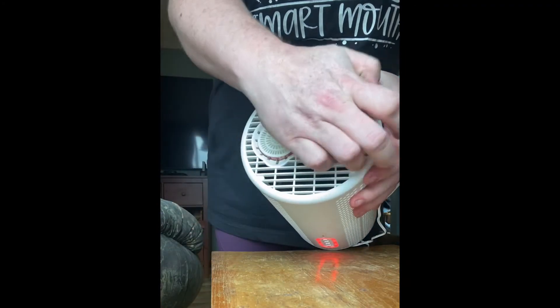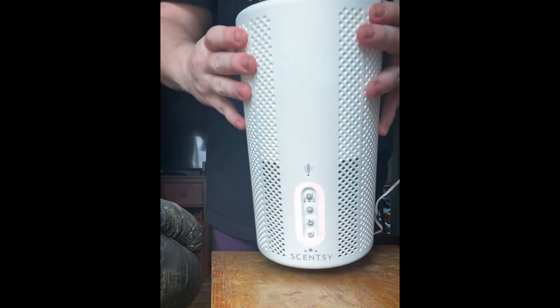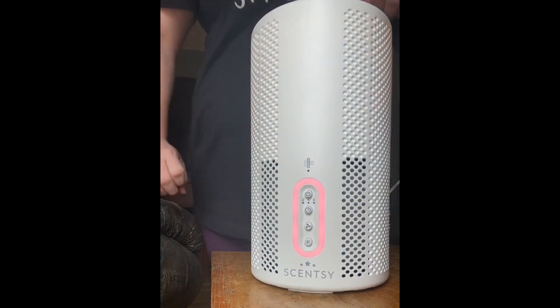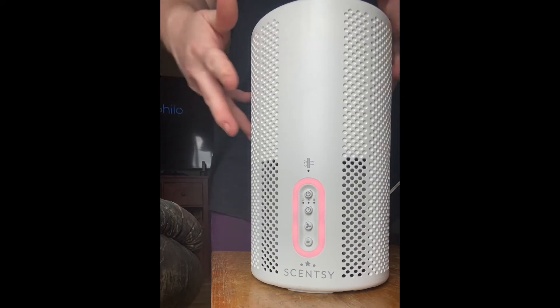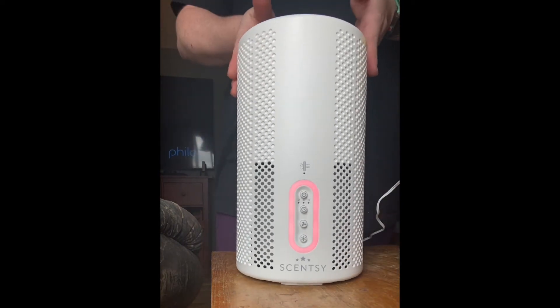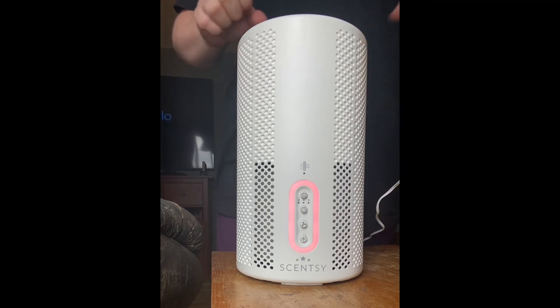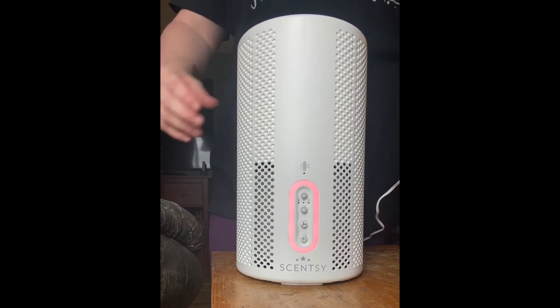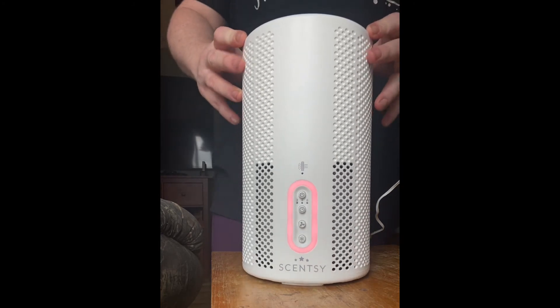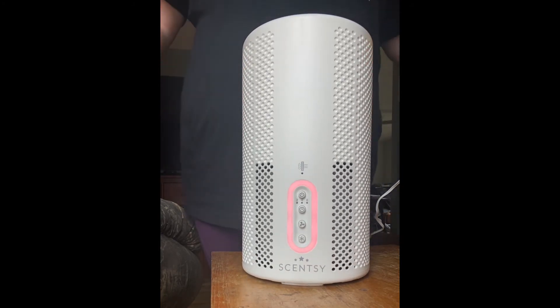As it cleans the air, it pushes the air through the top and through our Scentsy pods, so not only does it clean the air but it also puts a fragrance in your space. This is the only air purifier on the market that gives a fragrance experience on top of cleaning the air.